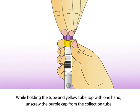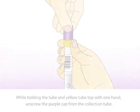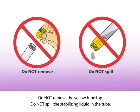While holding the tube and yellow tube top with one hand, unscrew the purple cap from the collection tube. Do not remove the yellow tube top, and do not spill the stabilizing liquid in the tube.